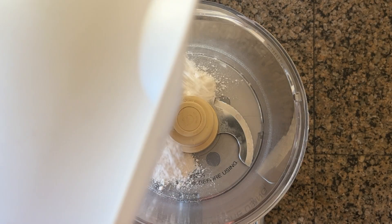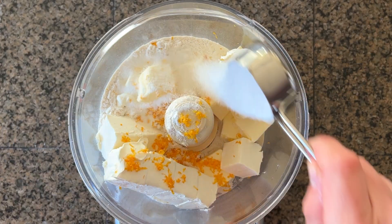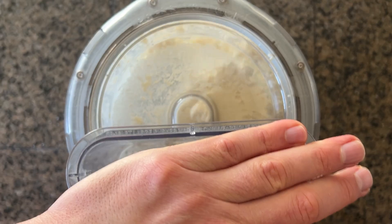Today I'm doing rugula two ways. Start with two cups of flour, two sticks of butter, eight ounces of cream cheese, and some orange zest. Quarter cup sugar, a pinch of salt, and then pulse in the food processor, and just let it run until it forms a chunk.